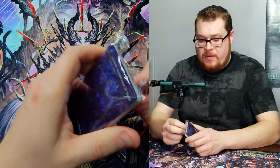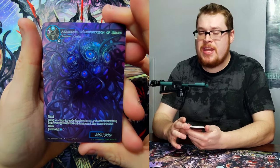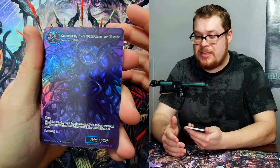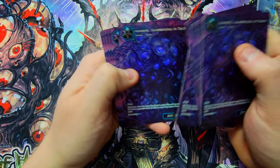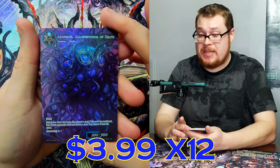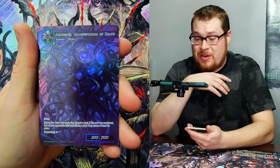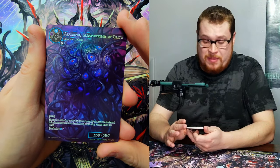We've got Azathos the Manifestation — I don't know why I can't say that word lately. Look at how awesome this card is, it is so freaking cool! And we've got a ton of them — one, two, three, four, five, six, seven, eight, nine, ten, eleven, twelve — we got 12 of these! That's insane. This is one of my favorite pre-release kit cards I've seen in a while. They always do a good job with pre-release cards, but this one is just dope.